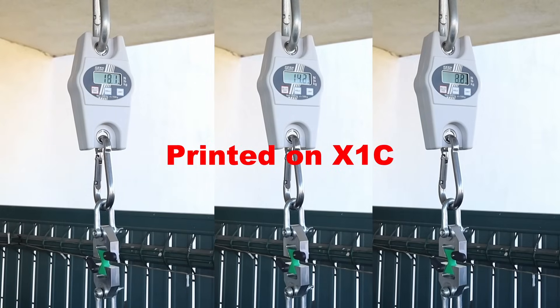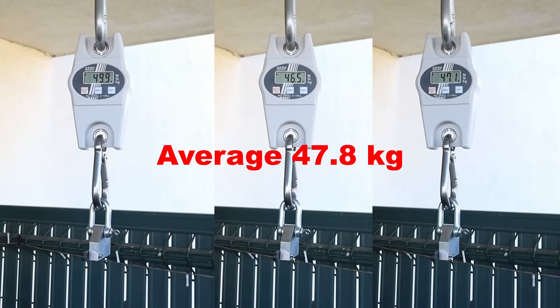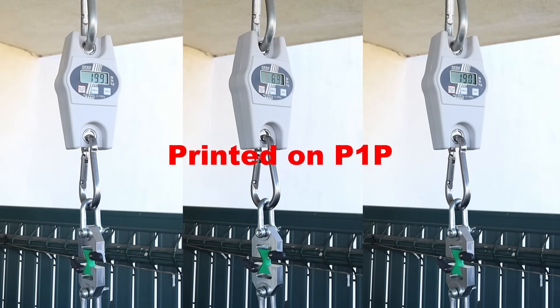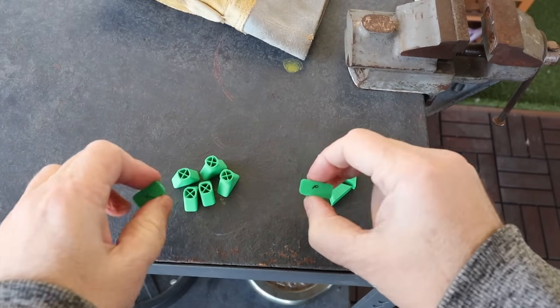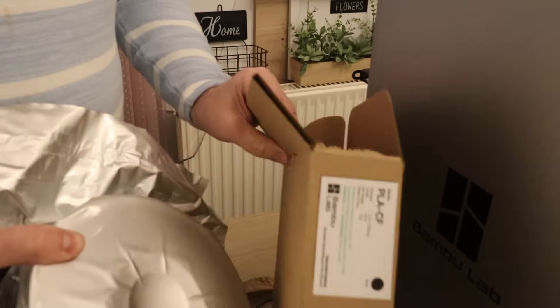And the layer adhesion test: these three objects are printed on X1 Carbon, with an average break load of 47.8 kg. Then the objects printed on P1P had an average of 54.6 kg. So approximately the P1P test objects are 14% stronger compared to the X1 Carbon.